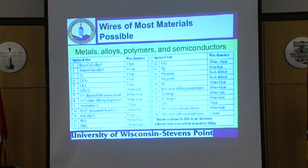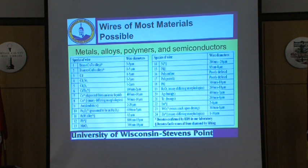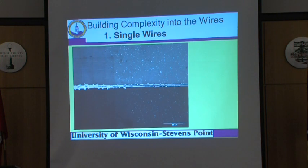This technique makes it possible to deposit almost any material that can be electro-deposited. If you can electroplate it, we can make nanowires out of it. To date we've done over 25 different materials as microwires and nanowires. But if you're going to make something useful, you need to be able to make something out of more than one material.